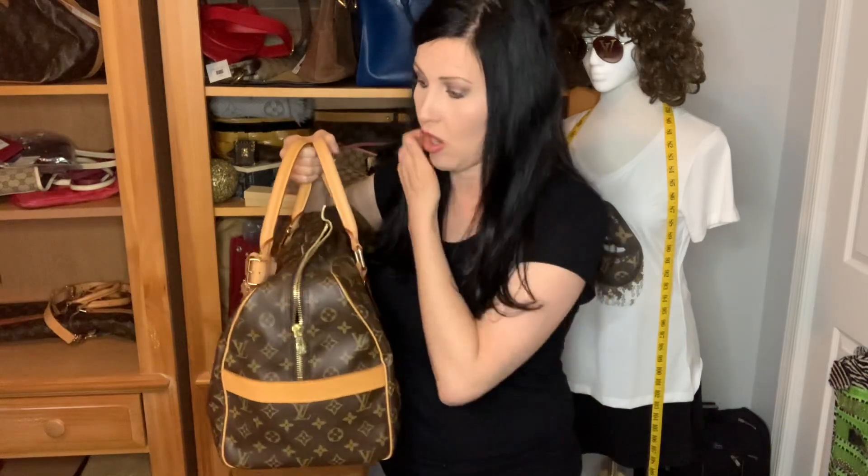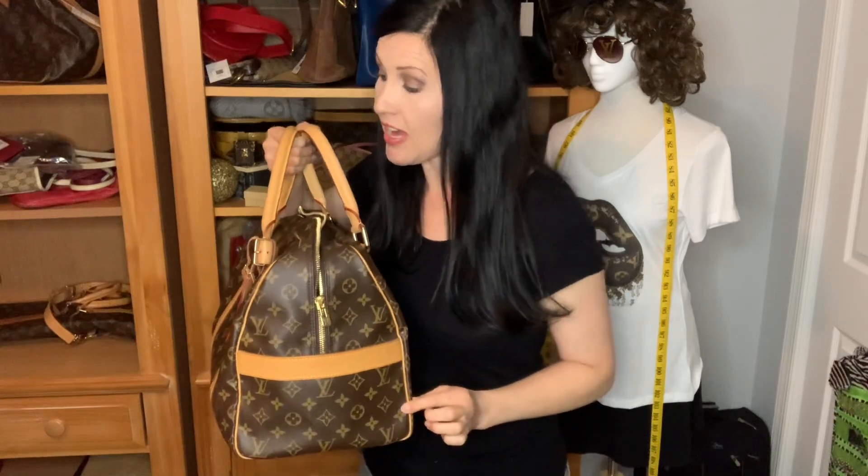The Carryall is also 16 inches wide — same as the Speedy 40 — but it's 11 inches tall and 9 inches deep, so just over an inch deeper than the Speedy 40. It has a 6-inch handle drop, and the handles are sewn further apart. That wider drop is nice because if you're wearing a coat — even a puffy coat or a pea coat — it's easier to carry than the Speedy 40.